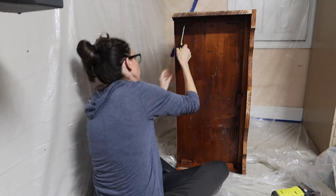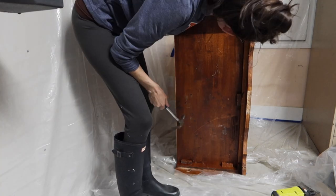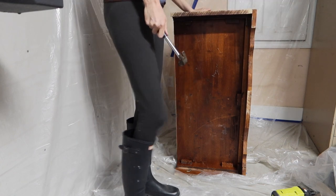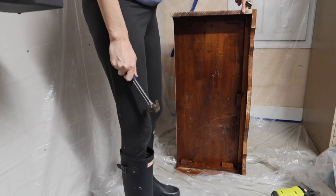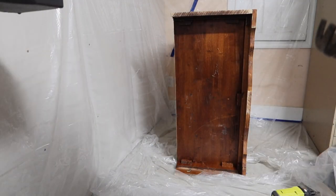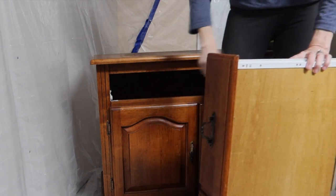Unfortunately, as I tried to remove these pieces, I realized the bottom piece was attached to the entire side. The front piece was attached to the entire front. So in order to remove the bottom, I had to remove all of it. I kind of regrouped and decided I'd have to think about that later.